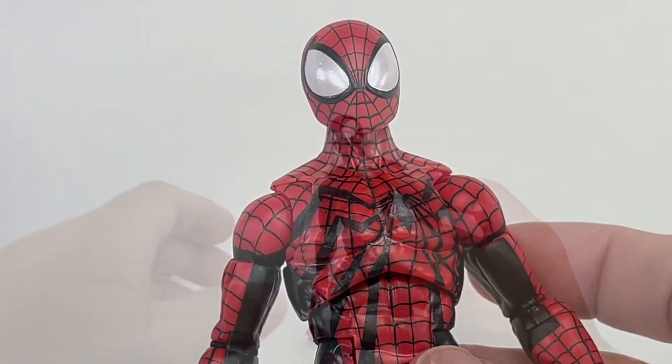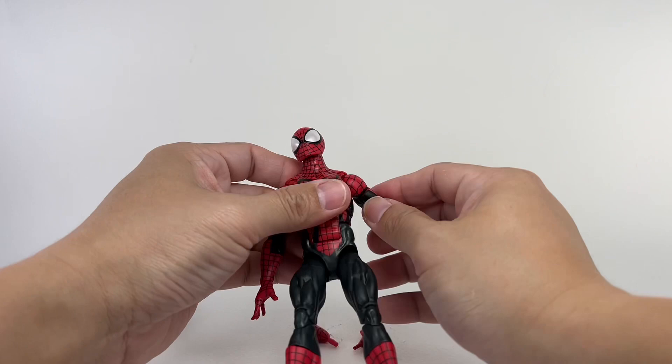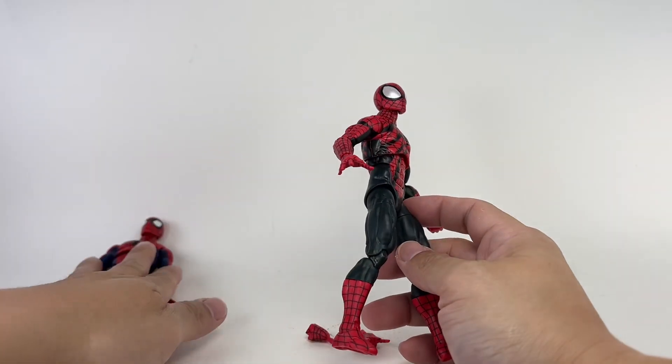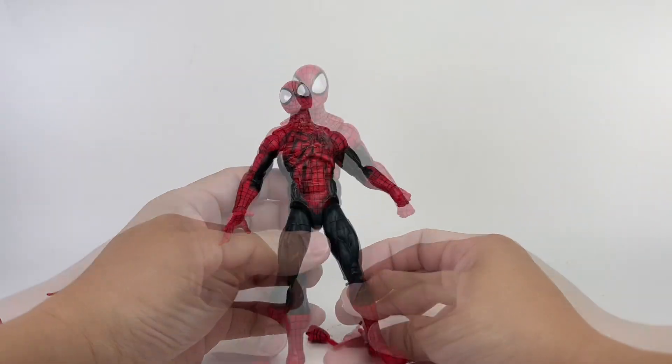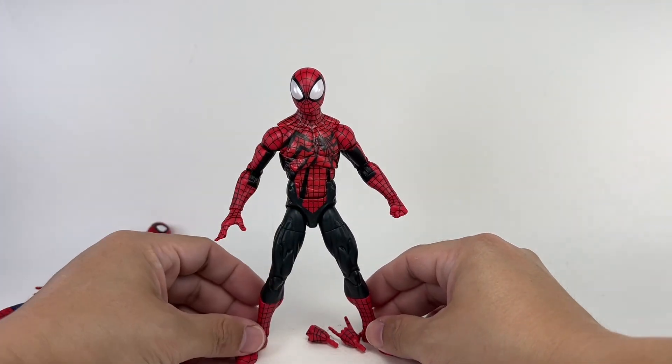As far as mold degradation goes, the figure doesn't seem to exhibit any looseness of the joints. Most of the joints are still pretty tight, just like the Renew Your Vows Spider-Man. Not bad at all. I think Hasbro did a wonderful job on this redeco of Ben Reilly as Spider-Man.